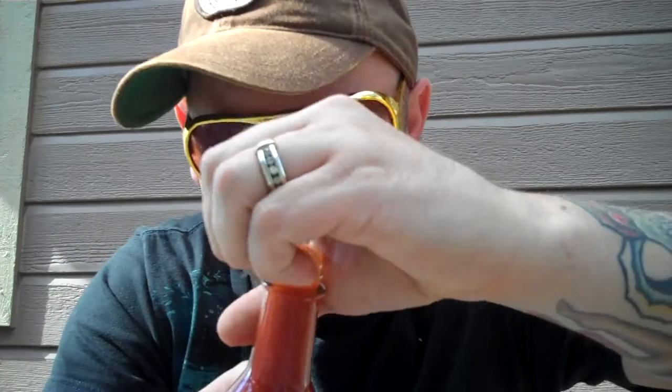On aroma... Smells tomato-y, but fake tomato-y. Like an extract smell. On aroma, I'd give this thing a four.